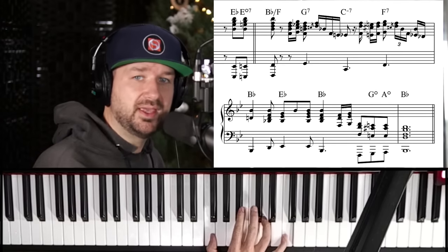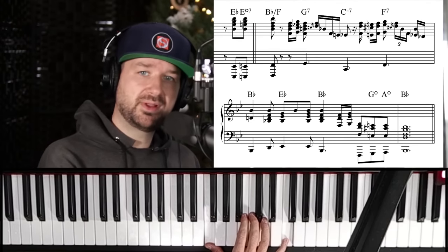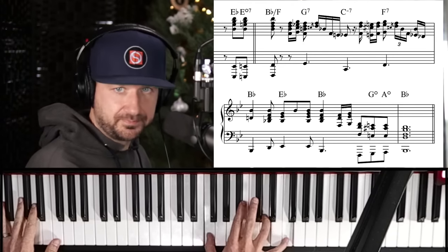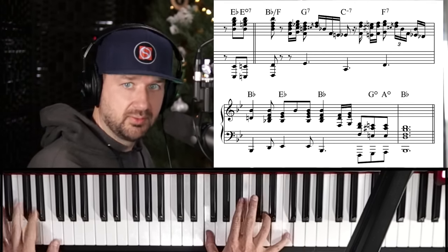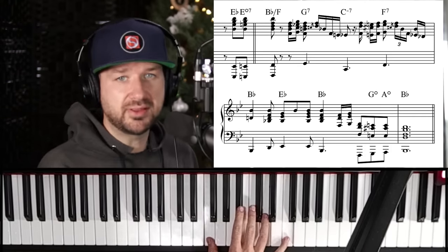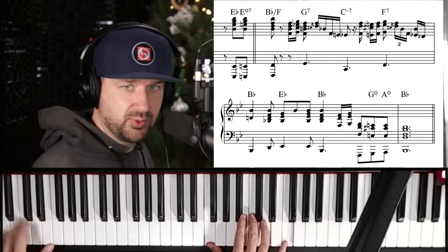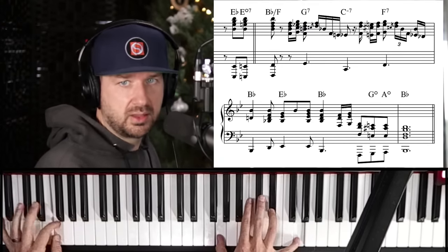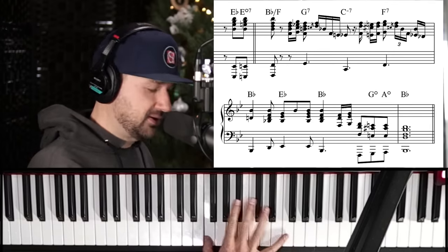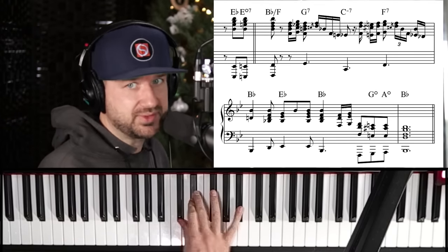He plays this voicing that you don't hear in jazz so much, but it's really prevalent in 20th century Black American music piano styles and even classical music. It has the sixth on the bottom and a third on top — so it's an octave with a third inside, not a full big block chord, but it gives a nice airy sound on the two chord. Then he goes back to outlining that B-flat triad with a crunch on the third and fifth, and then a bluesy double stop.